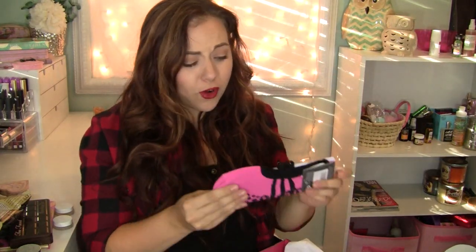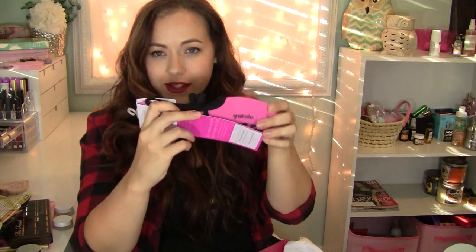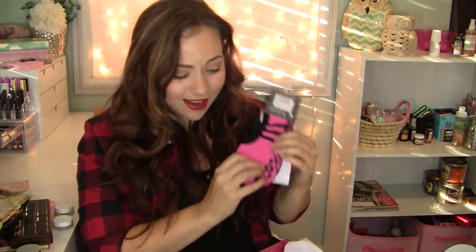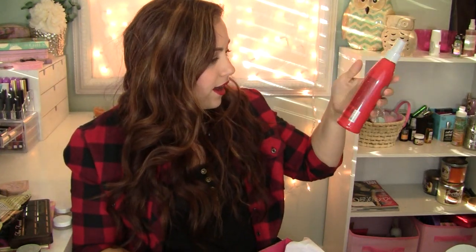Oh my gosh, there's a pair of Foodies — a pair of socks with little grippies on the bottom so you don't slip and slide around. They're pink with little straps on the top — super adorable. This is from the brand Great Souls. I love socks! And then there is a Chi 44 Iron Guard Thermal Protection Spray — I've never tried this, so that's cool.